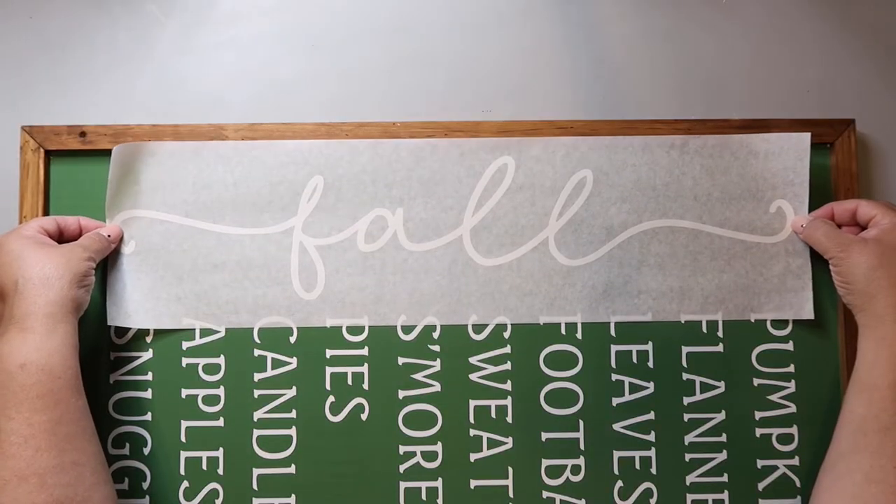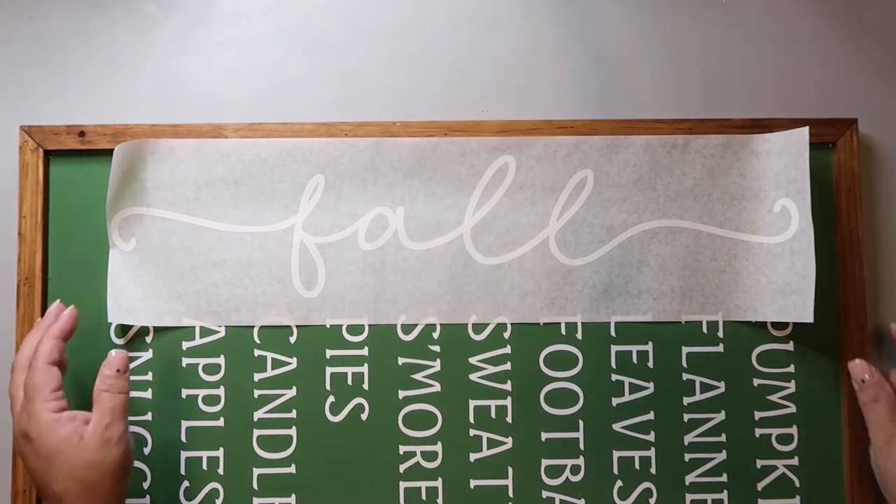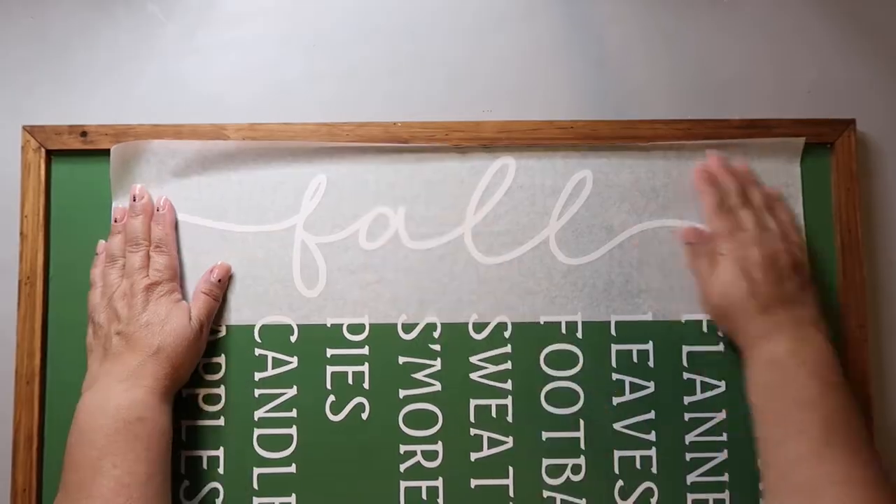Then you just repeat the process with the other half of the sign. And this is how it turned out — I really love it. I love that I chose the green; I just think it looks so good, and I can't wait for fall so I can put it out.